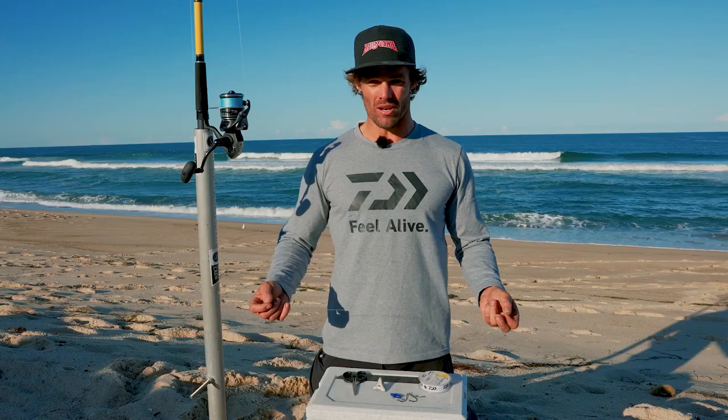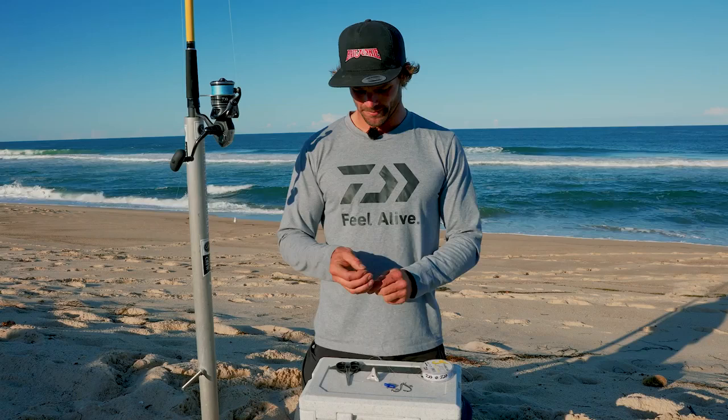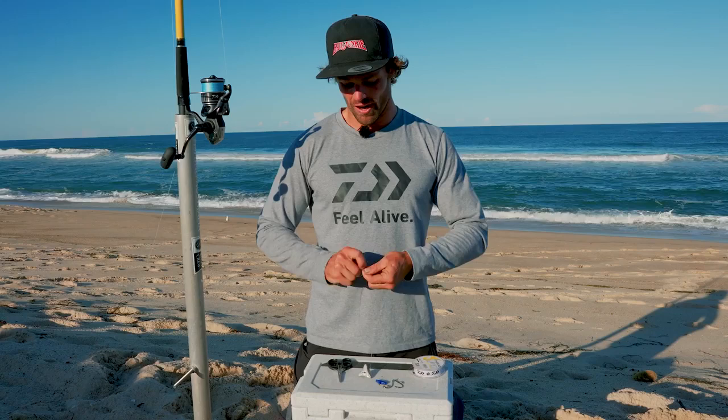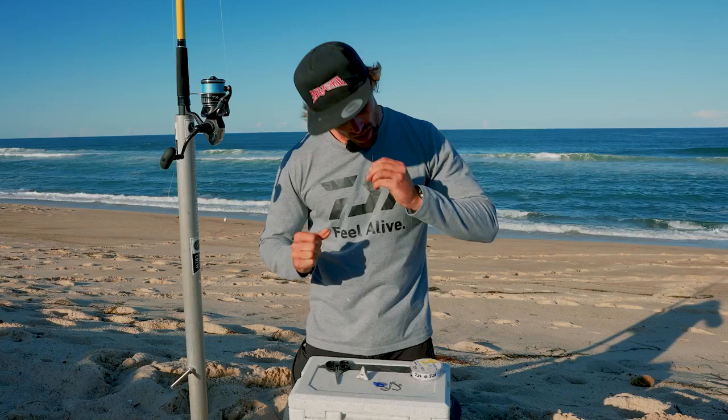To start off I'm using 40 pound fluorocarbon today. First step is to grab a swivel and then I tie that with a uni knot. Loop it around and four wraps - two, three, four, five - pull that tight. I'll cut the tag ends off as I'm going.